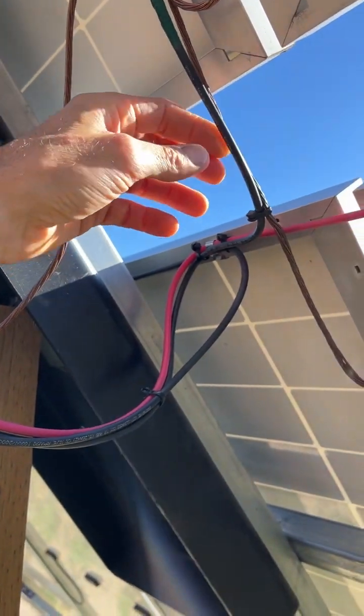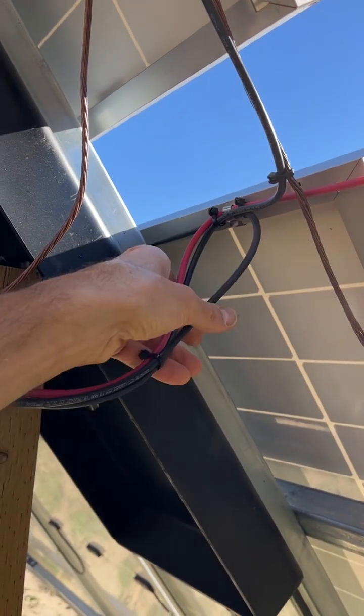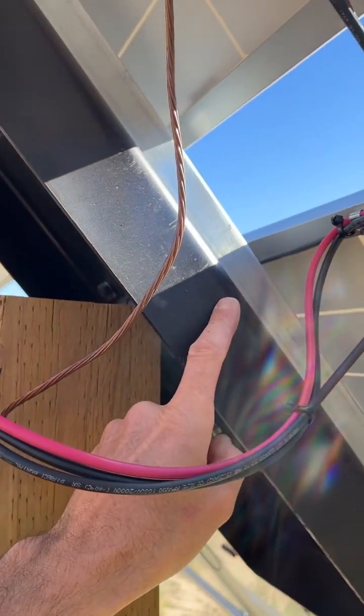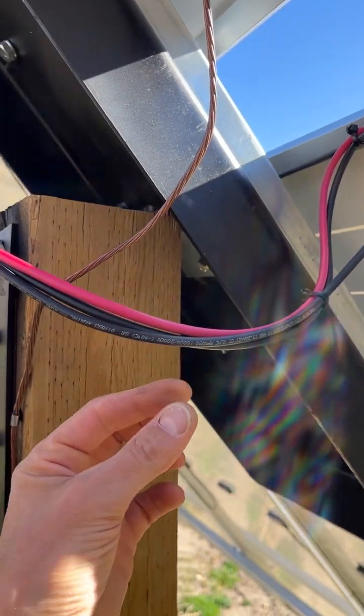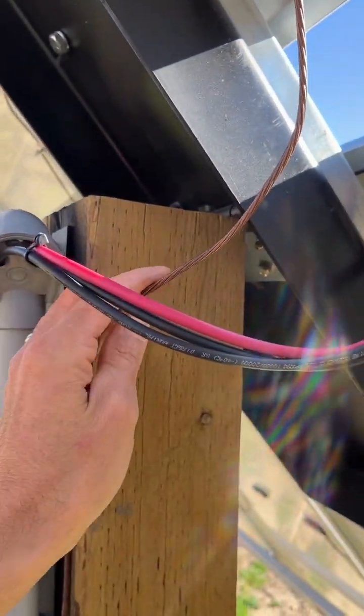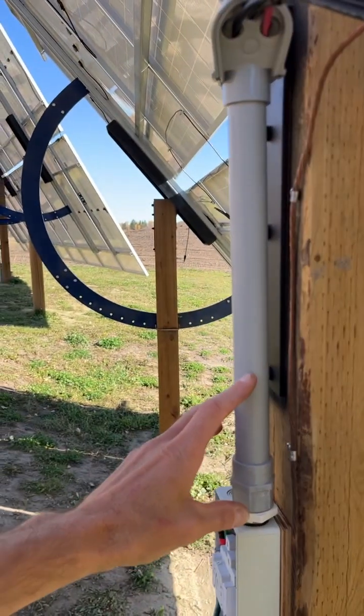The equipment ground that goes to the charge controller comes in, positive comes in. I've got a bunch of zip ties just to help secure this because this is tiltable. The tilting joint is about here, so all this is going to do is flex down and up — and this is going to flex down and up — but they're not going to rub each other.